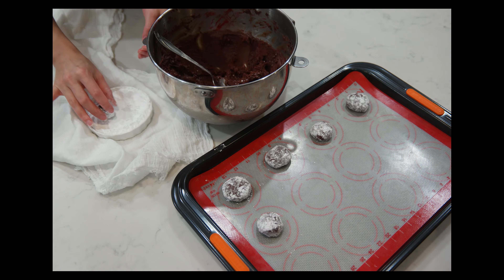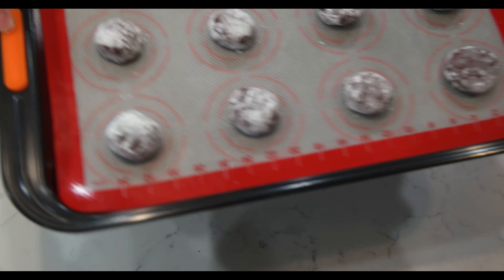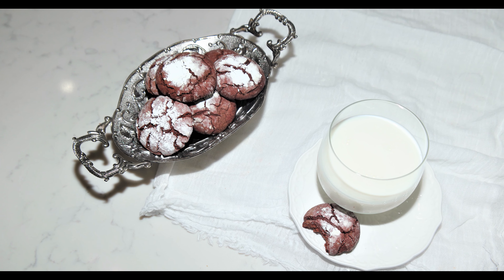Once you have filled your tray, it's time to bake. Bake them in a preheated oven at 350 degrees for 12 to 14 minutes.